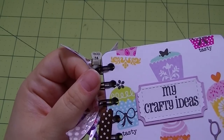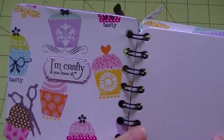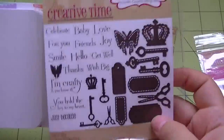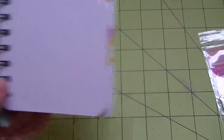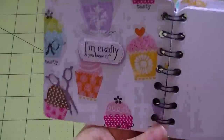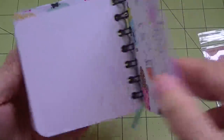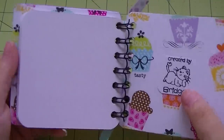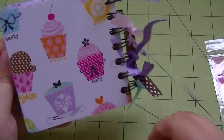It says 'ideas' - it might be hard to see, but I can see it through there. It says 'ideas' and '26.' On the inside I used this stamp set and these two dies - this one is the back, this one is the front. It just says 'I'm crafty and you know it,' which is cute. Then I just put one of my other stamps that says 'created by Bridget,' so it's in there but you don't see it unless you look in the back.